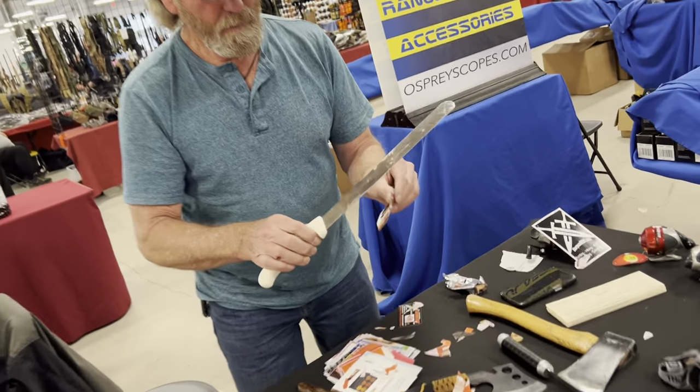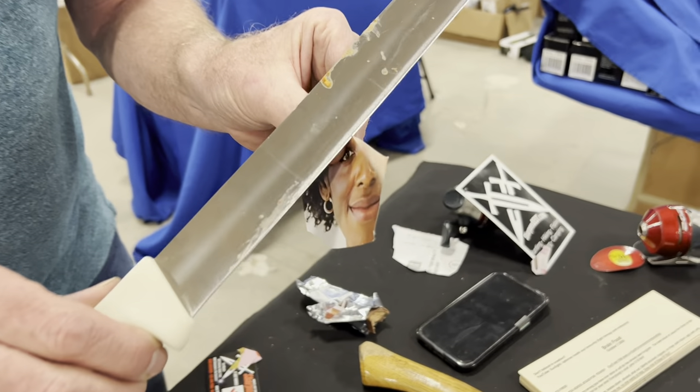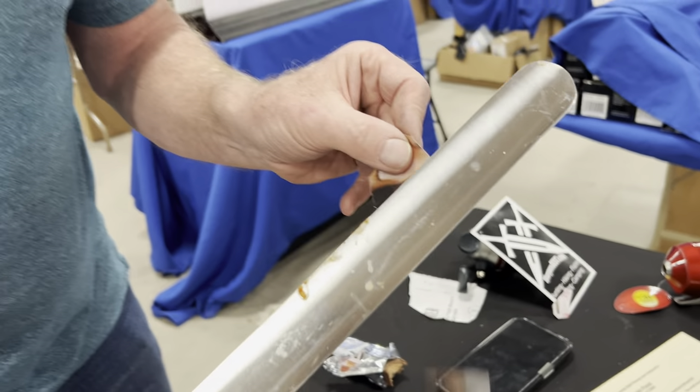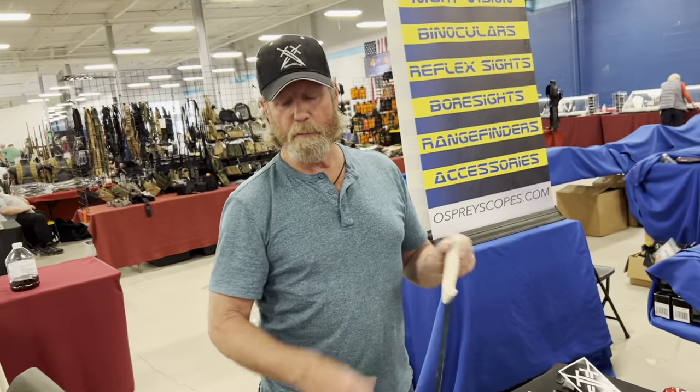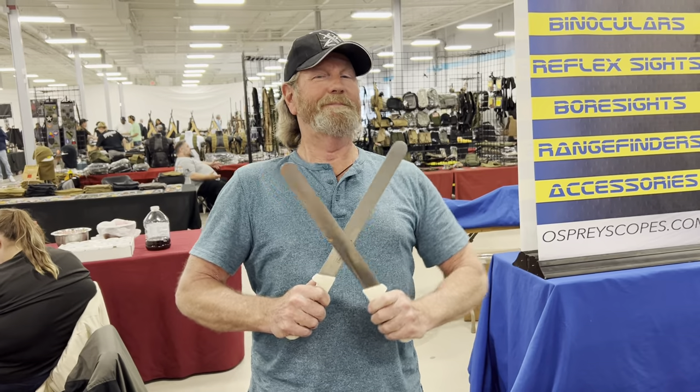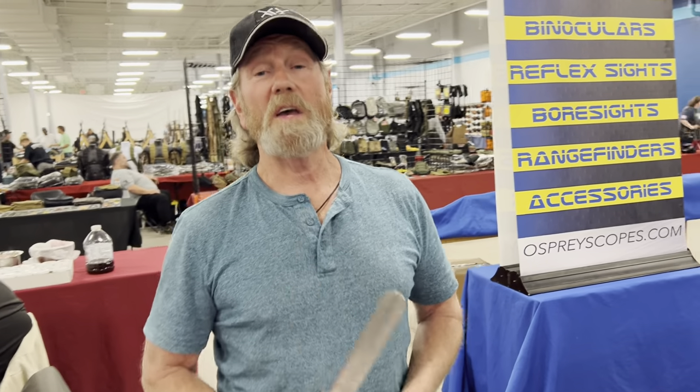That is smooth. That's nice. I probably ought to work on the other one a little bit more. Anyway, this is Brad — SharpensBest.com. We'll see you later.